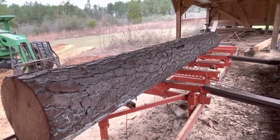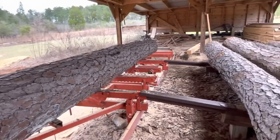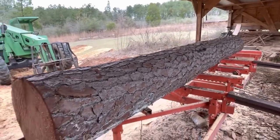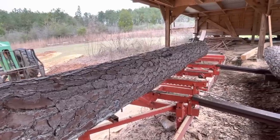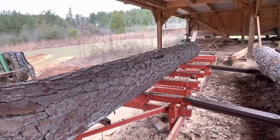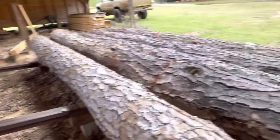Y'all hang in there. We're going to get started on Hannah's house as quick as we can. It's going to be a little bit — we still got power, water, foundation, and all that to go through. But I do need to get these cut up and get them to dry. Hope y'all enjoy all these videos, because I'm hoping this spring will get y'all plenty of them to watch. Hey, y'all hang in there. Appreciate y'all.